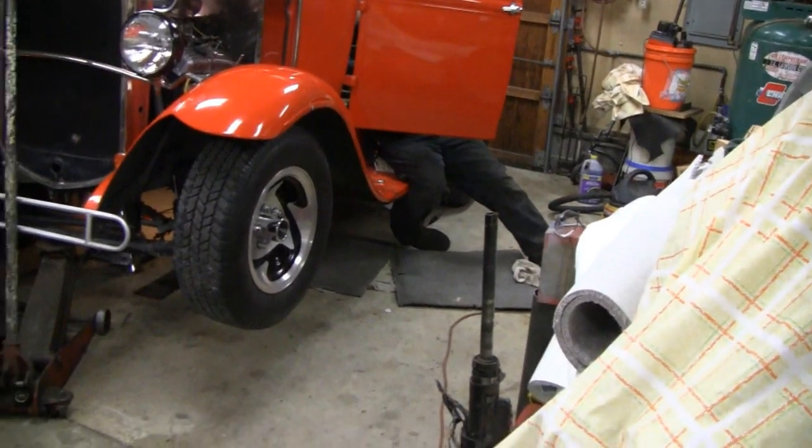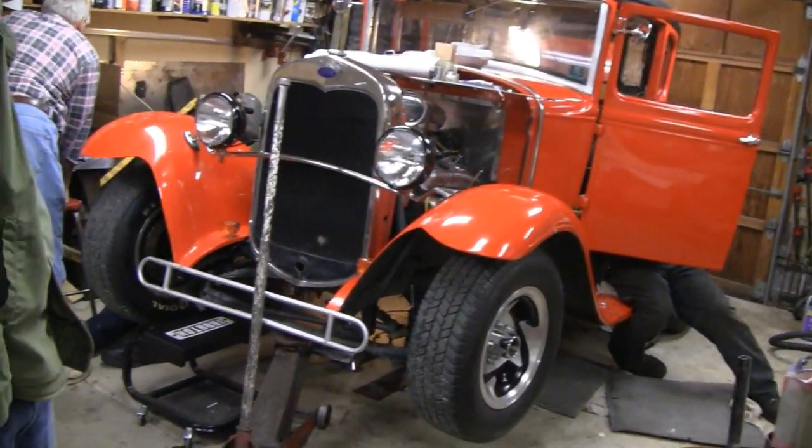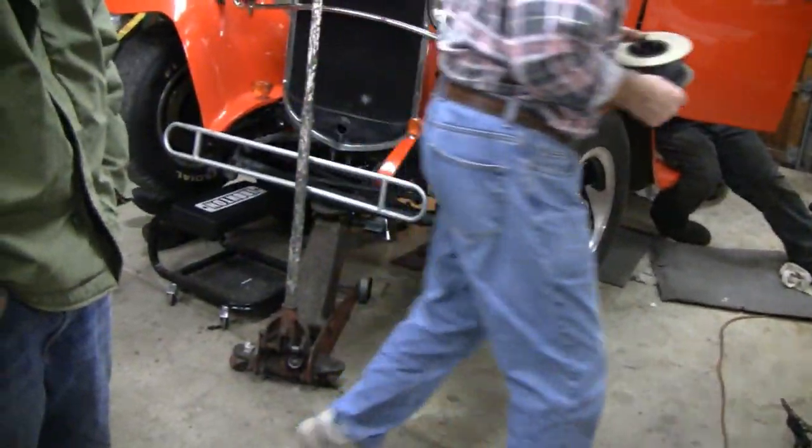Alright. We got Mike over there working on the brake cylinder and the solenoid, and little racer's on the other side working on the rest of the wiring. He's underneath there - let me see his little feet.